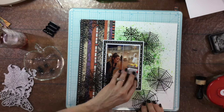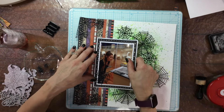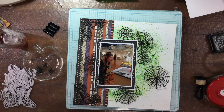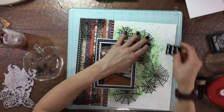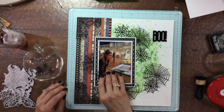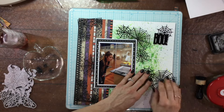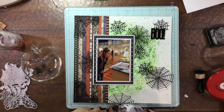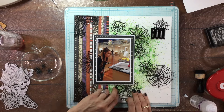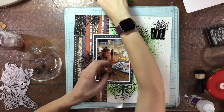I used some dies that I had in my stash that were spider web themed — I have a corner die with spider webs, a larger one and a smaller one. I took all of these die cuts and embossed them with black embossing powder; the brand is Personal Stamp Exchange and the color is Black Sparkle. I heat embossed all of these die cut pieces twice — I love the glitter in this particular embossing powder. I'm calling this layout 'Boo!' — it goes really well with the picture, as it almost looks like my daughter is being scared by one of the statues at the museum.